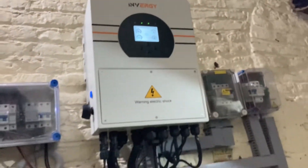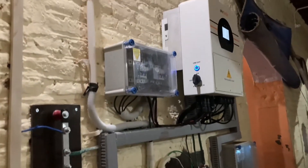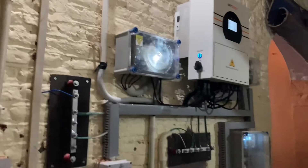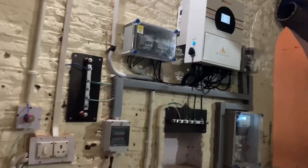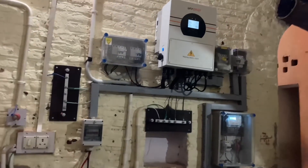The inverter has 4 input sources: Solar, Battery, Grid, and Generator. Using these 4 inputs, the inverter intelligently provides support for the load.